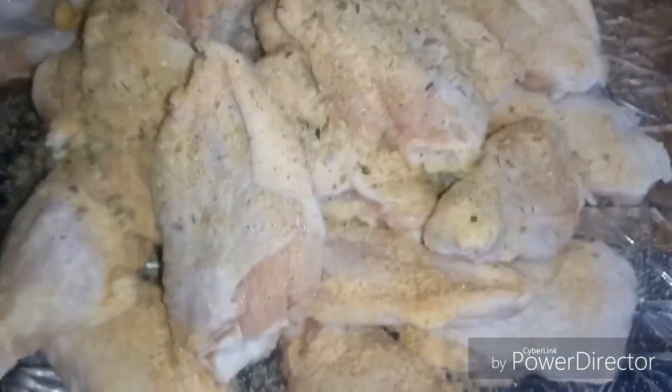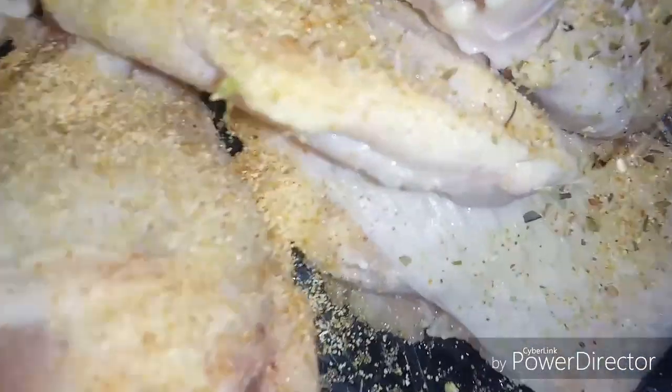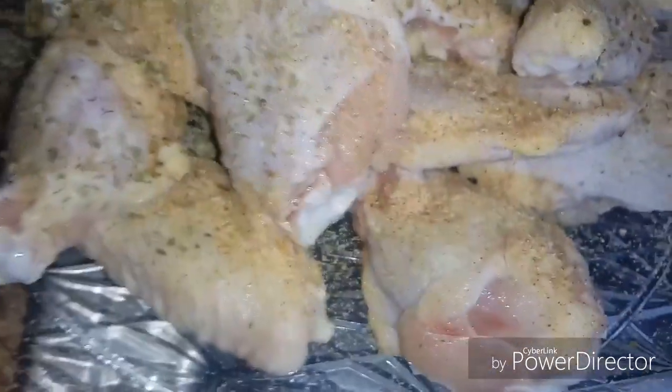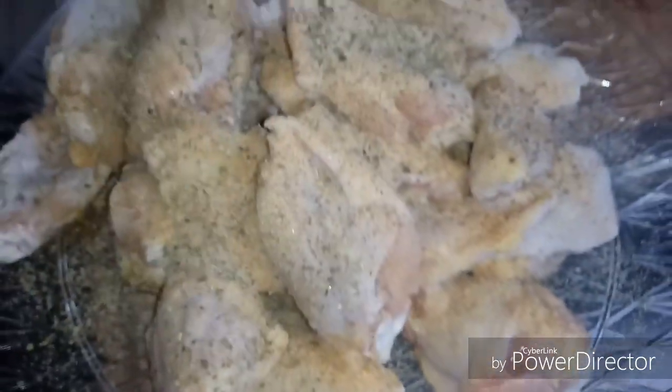I'm just gonna put seasoning all around until it's nicely coated. It may look like a lot but it's not. Get that oregano in there — you can use whatever seasoning you want of course. Get some accent seasoning. And a little bit of celery salt — not too much, a little goes a long way.